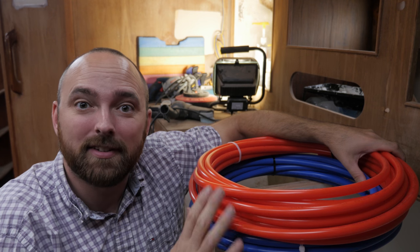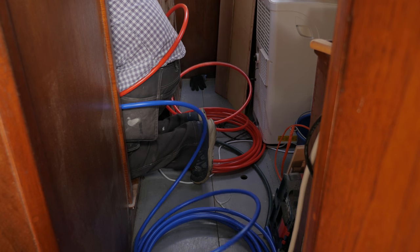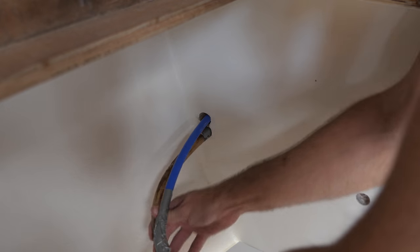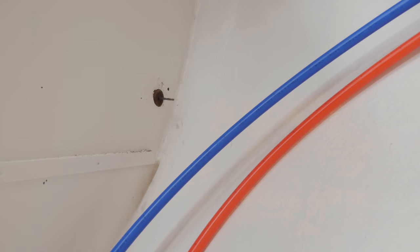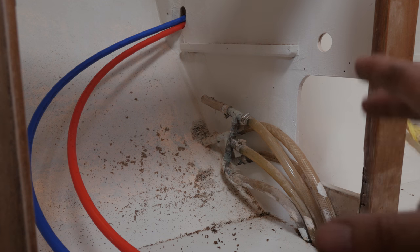I'm hoping I can just attach these to the old hoses and pull them through, but we'll see. Why does everything always need to be so cramped? The old plumbing disappears underneath the cab and sole, but I've chosen a slightly different route. By running the plumbing straight across, it's going to be a lot easier if I need to replace it in the future. If I ran it underneath the cab and sole, I might have to remove the stove and fridge and all kinds of stuff just to replace that plumbing. Now it should be a lot easier, and I plan on making all of my connections in the locker underneath the sink, because that's good access.